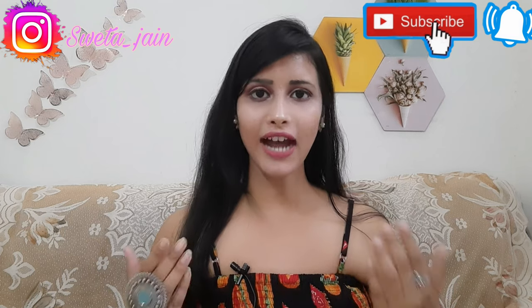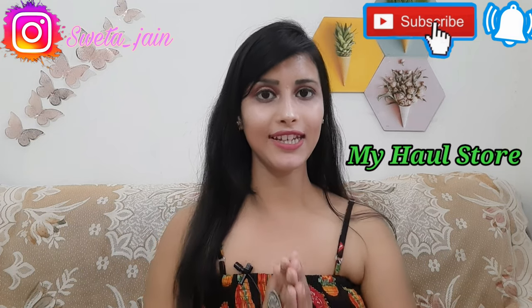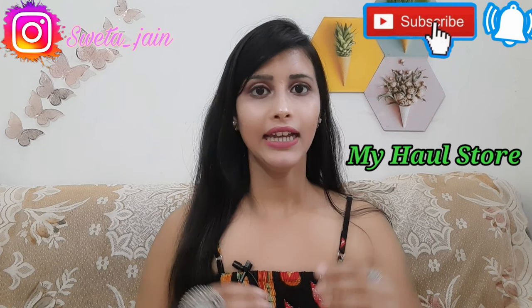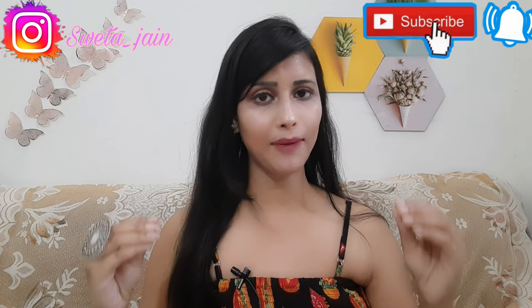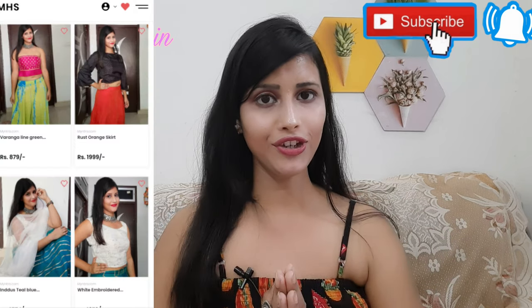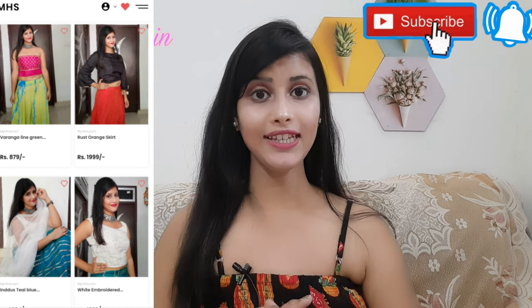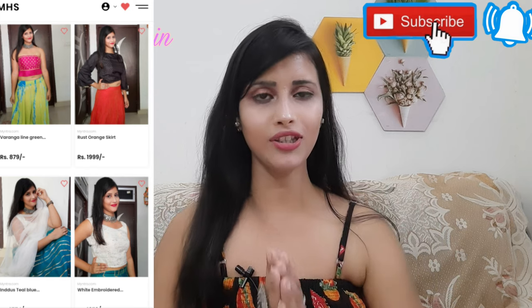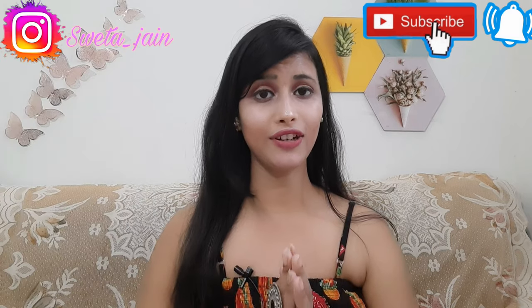I hope you like this video today. To buy, you will get a link in my store in the description box. Just click on that link and you will be there. You will get all of the pictures, all of them in one store, so shopping will be very easy. Click on those pictures and you can buy them directly.